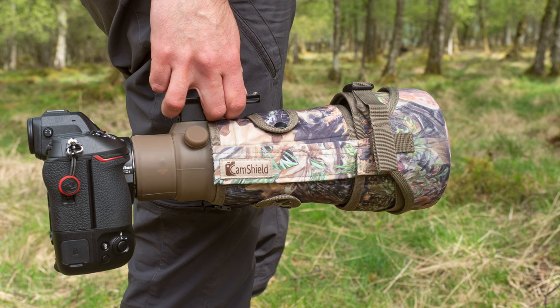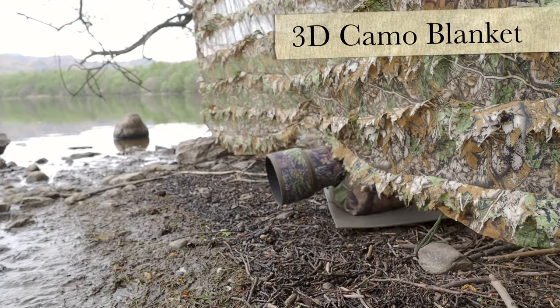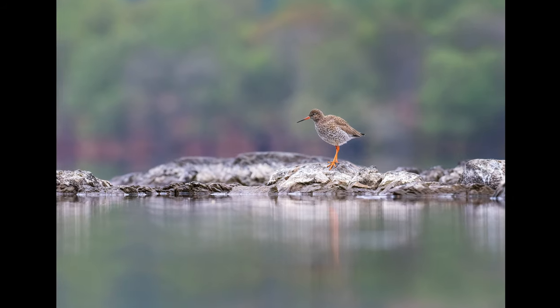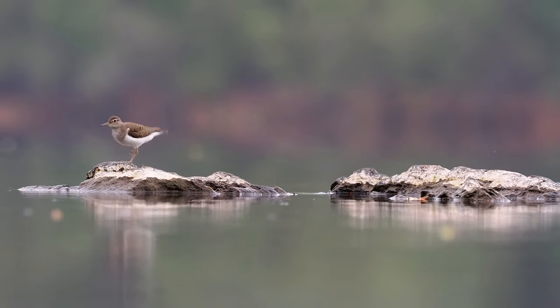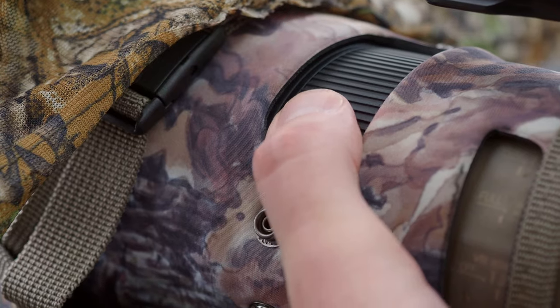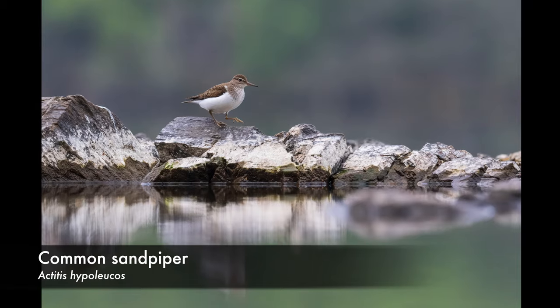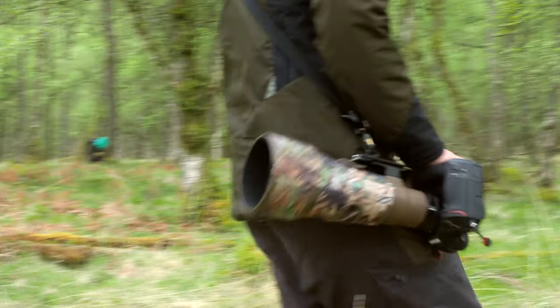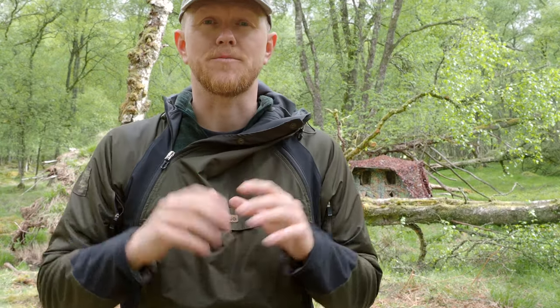Today we're going to be looking at the cam shield for the Nikon 500 PF 5.6 lens. The cam shield is a way to protect and camouflage your lens. Stay tuned to the end of the video and I'll go through step by step how to attach the cam shield to the Nikon 500 PF lens. You can also just click the timestamp below if you want to jump directly to it.